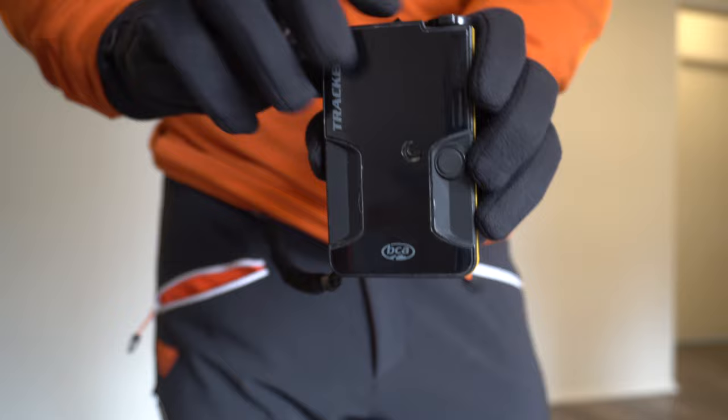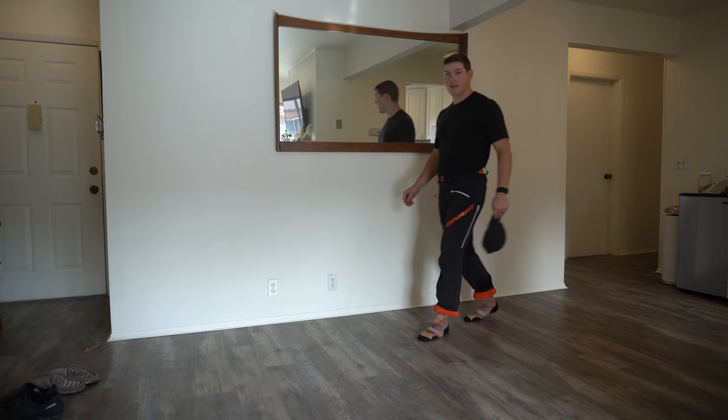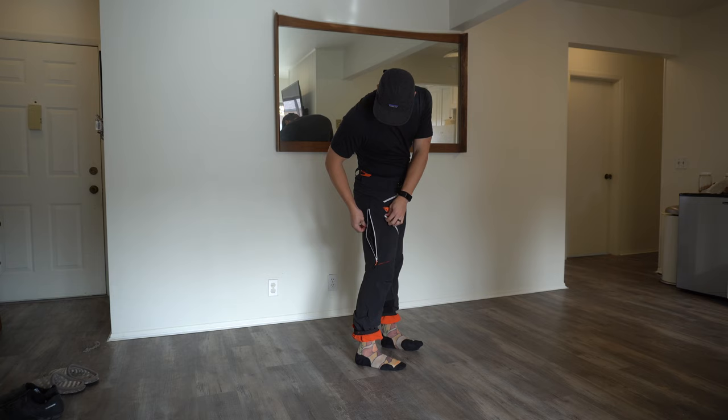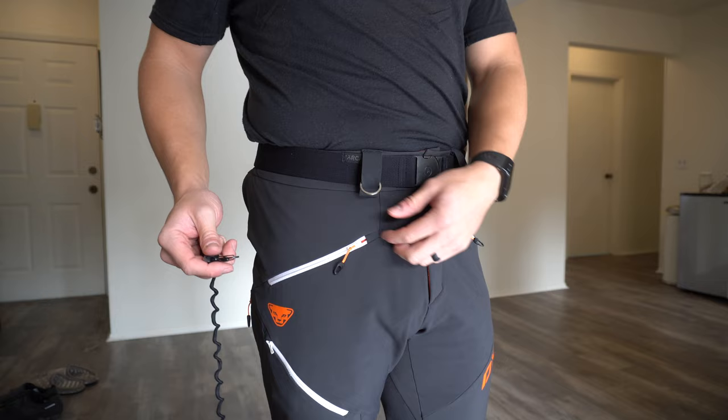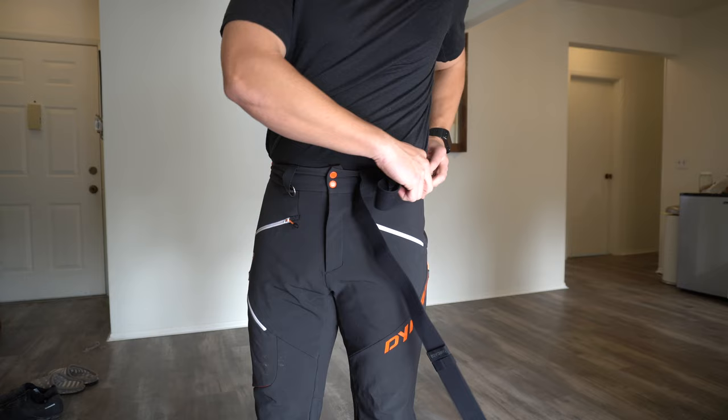My beacon is the BCA Tracker 3 — kind of simple but does the trick and works pretty well. My pants are the Dyna Fit Mercury Pro 2. I like them because they're lightweight, soft shell, fit close to your body, and have multiple pockets. I'm a beacon-in-the-pocket type of guy. I use an Arcade belt — pretty comfortable, pretty inexpensive, better than suspenders. I had bib pants before but they got way too hot, so I'm glad to go with a merino t-shirt and these pants.